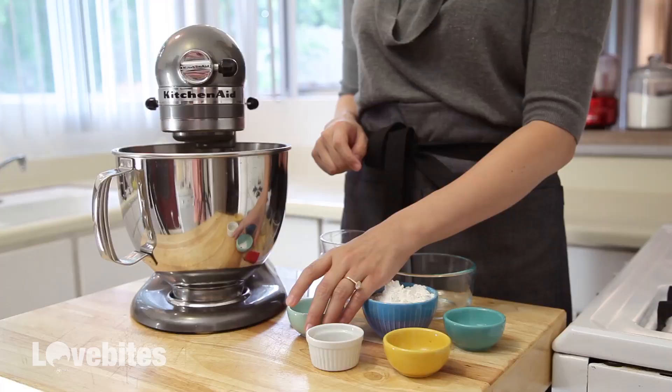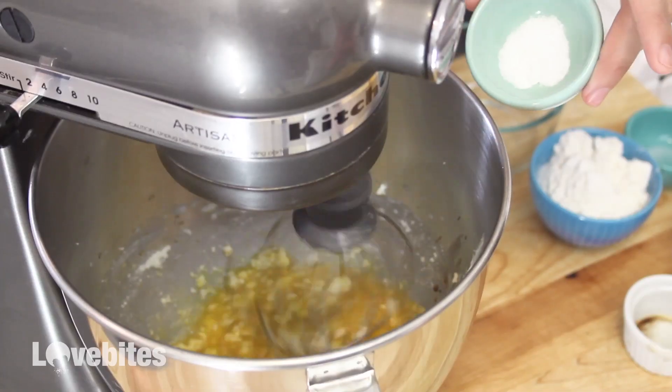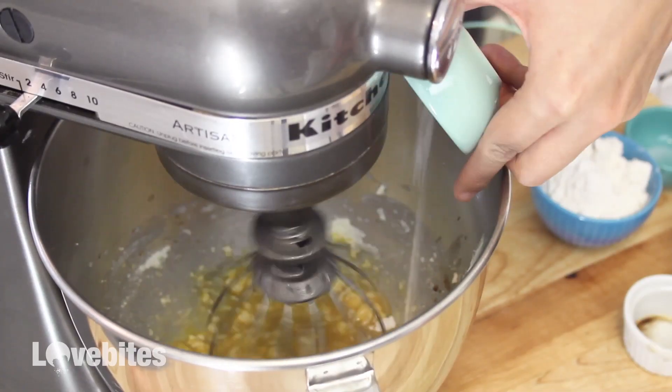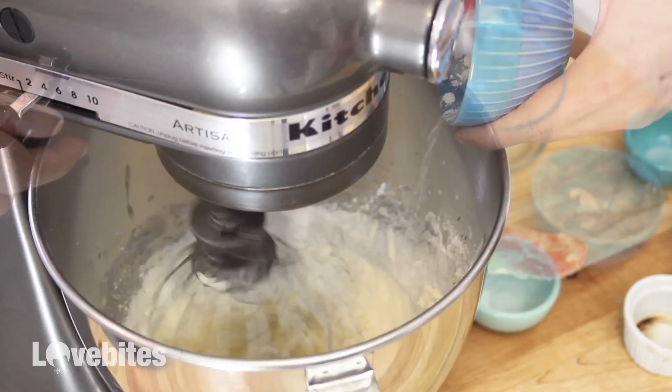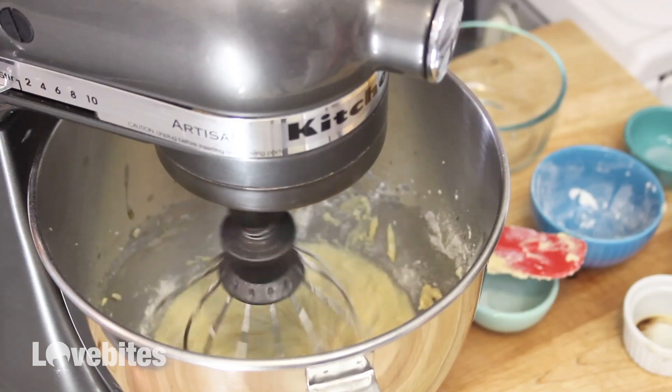I'm gonna add in my dry ingredients. In this bowl I have my baking soda, baking powder, and salt — I'm just gonna add that to my mixer. Then lastly I'm gonna add in my flour. Continue to mix until everything is combined together, and make sure to scrape down the sides of the bowl periodically.